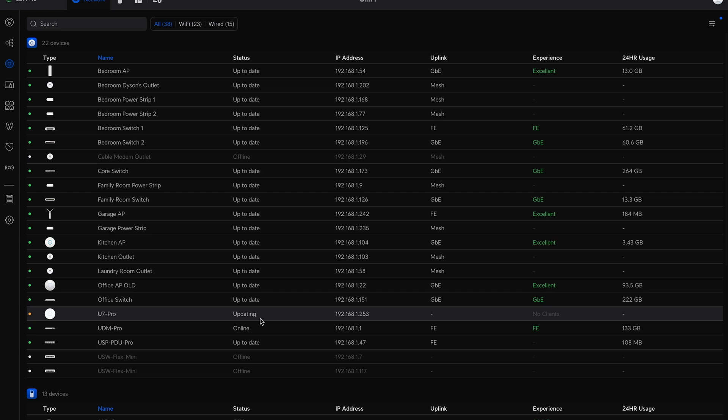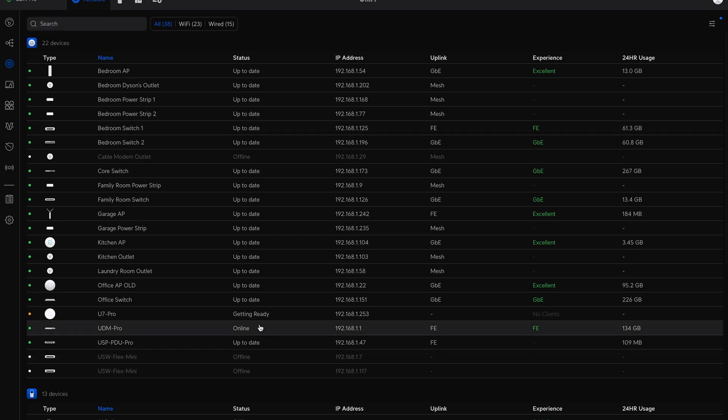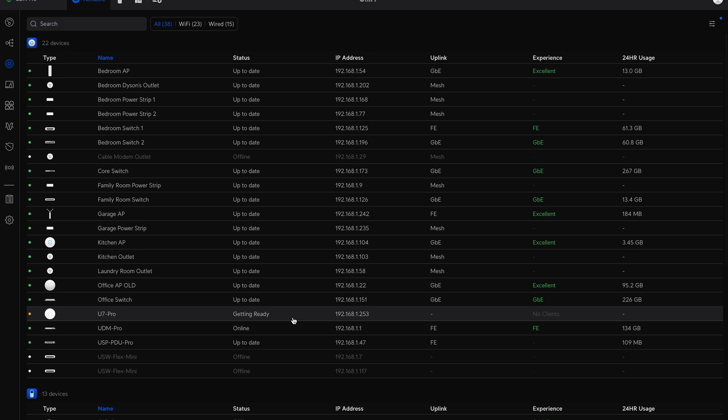Ubiquity simplifies the adoption and firmware upgrade process for all of their products, which is really one of the reasons I love Ubiquity. The upgrade is successful and the status changes to 'Getting Ready,' then to 'Ready.'